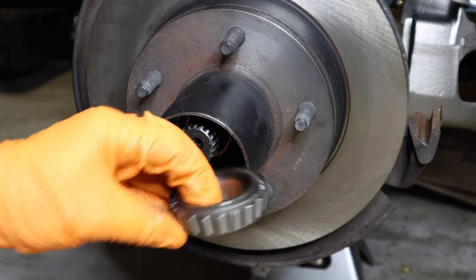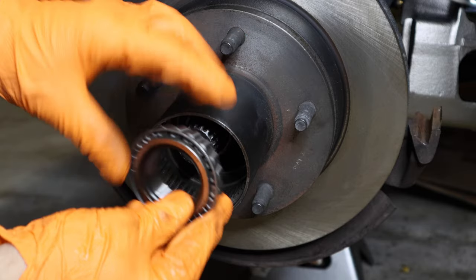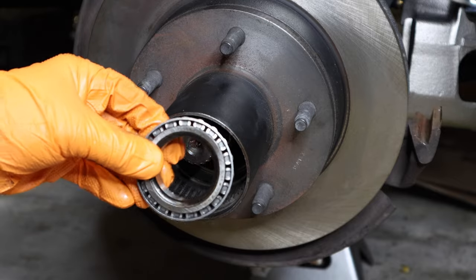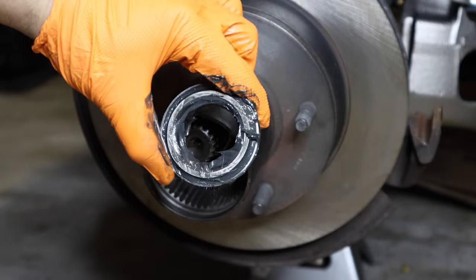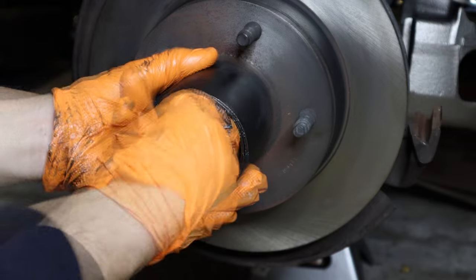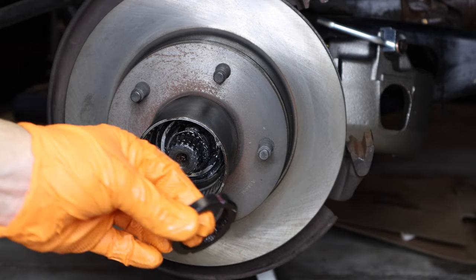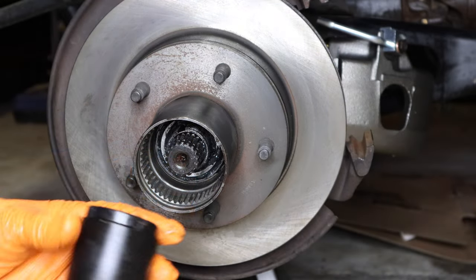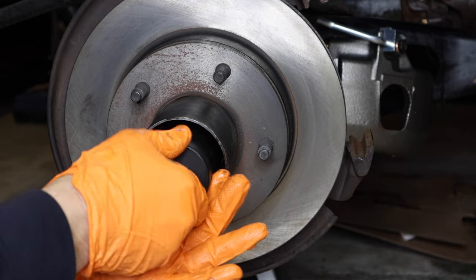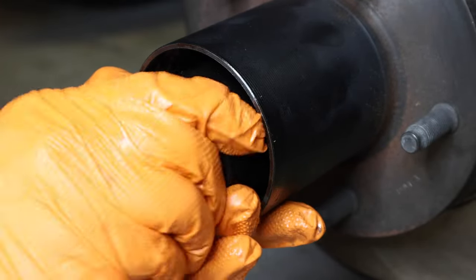The front bearing holds the rotor into place along with the first spindle nut. That bearing goes in with the small end forward and the big end facing outward, but pre-grease it first. Slide your bearing in. Time to put on the spindle nut — remember, use the one with the little nipple sticking out, put that nipple facing outward. Use a torque wrench and torque it down to 50 foot-pounds.